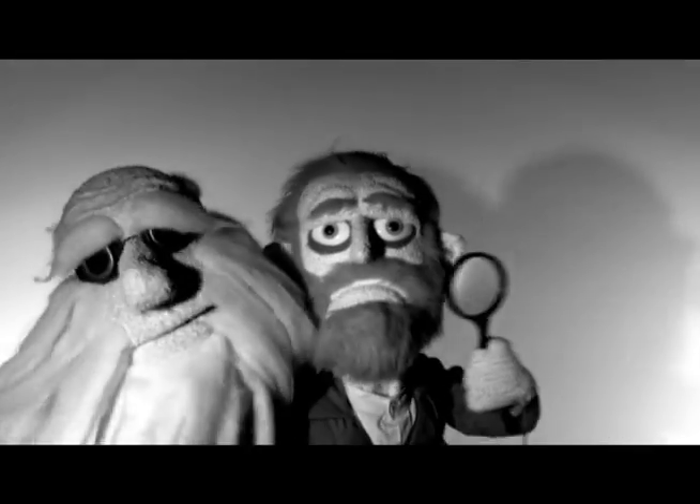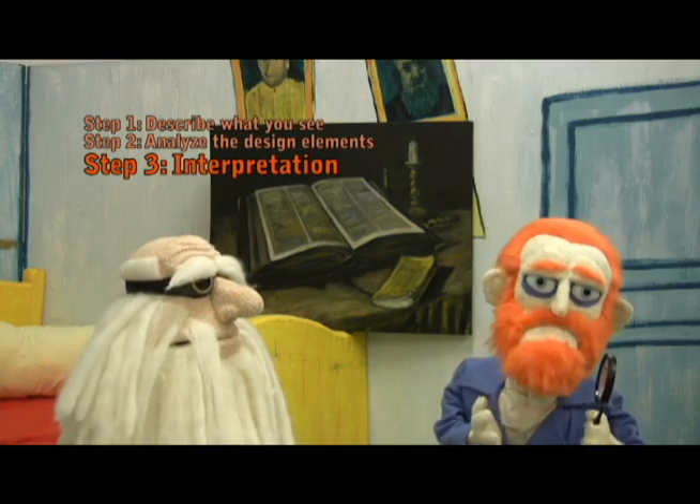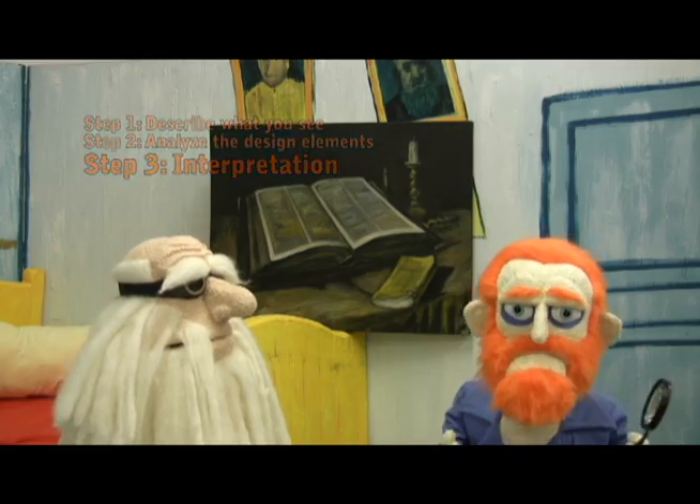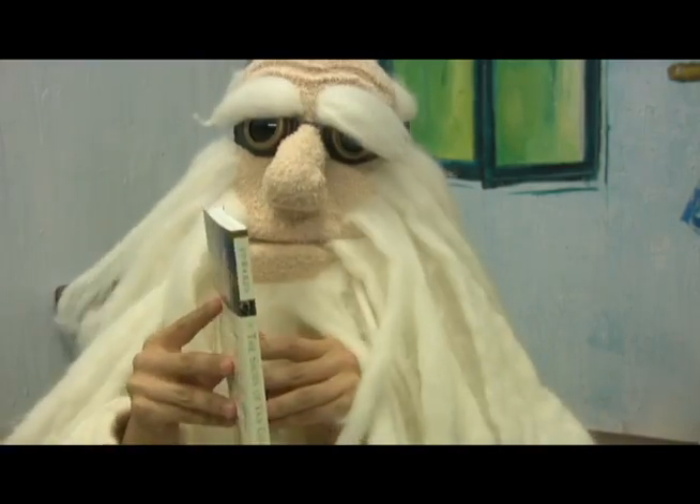In the next skit, we parody a typical detective story with Van Gogh and Leonardo as our detectives — two special agents known as the Art Scene Investigators. These are their stories. Through this adventure, the two detectives teach students a method for approaching art criticism, an often difficult and overlooked aspect in art education.